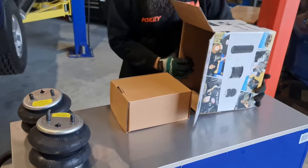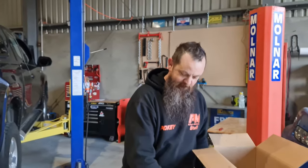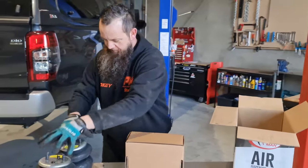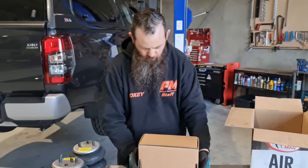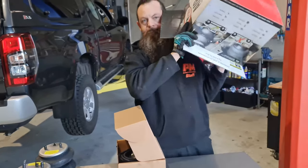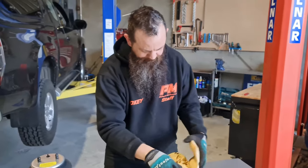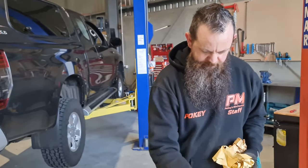So these are our airbags. They're going to go on top of the leaf springs in the vehicle and push up to the chassis and hold the chassis up a bit. Now let's see what else is in here. That's what you get in a kit — you get all your nuts and bolts and securing bits and your valves.